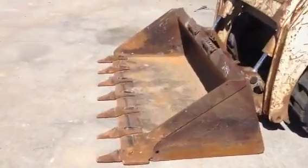It's got a tooth bucket on it. Check out the teeth — looks like they've hardly ever been in the dirt. The tracks are in impeccable condition. There's a finger depth there.